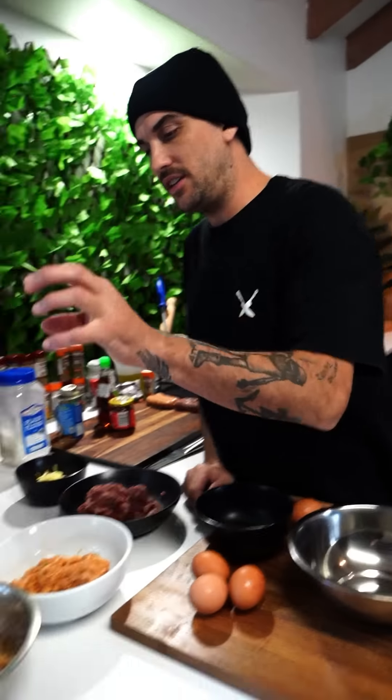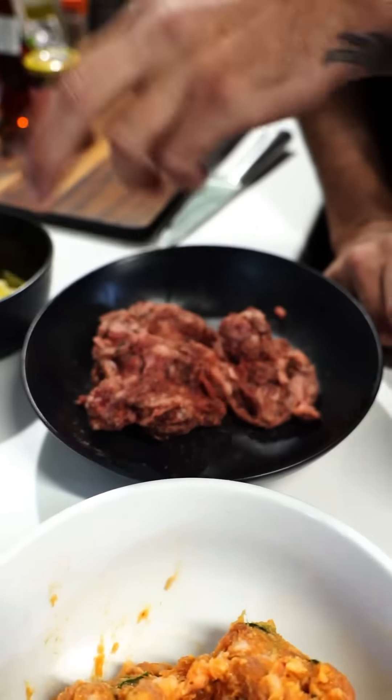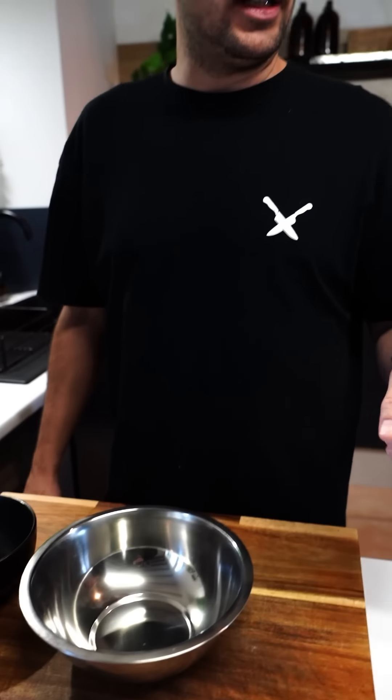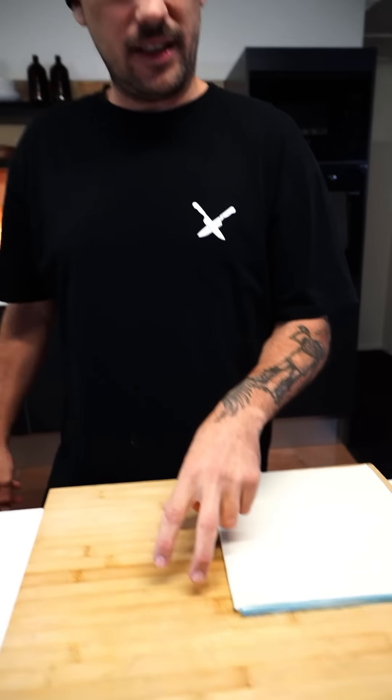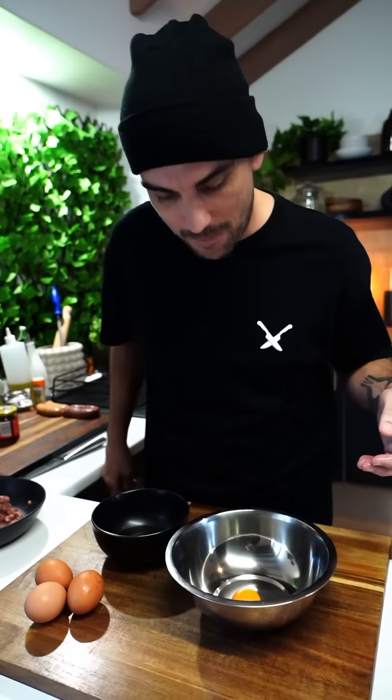So we've got our chicken filling, our pork filling, and our beef filling. I've got some cheese to put with the beef. Now we need some egg yolk — the egg yolk is from the pastry so when we roll it, it sticks together, and also to wash the top of the sausage rolls so they're golden and beautiful.